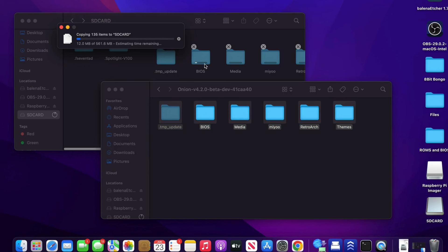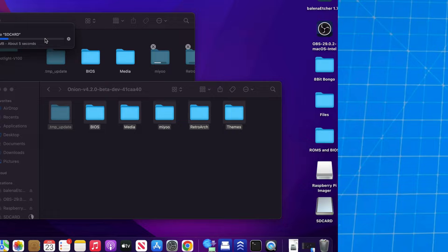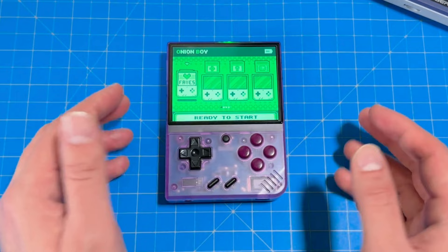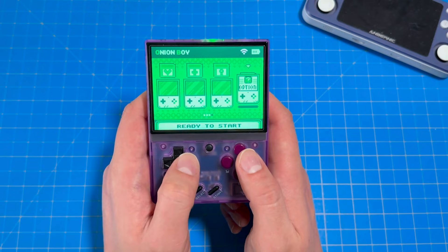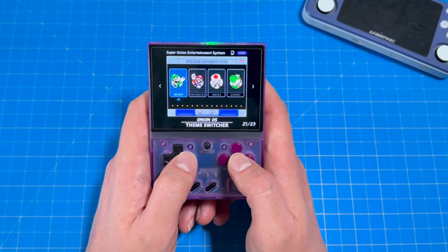The setup process was pretty straightforward. I put on some of my favorite games and it was time to start gaming. Before I tell you about the games I tested, I wanted to share a few things about Onion OS. First of all, Onion OS has my favorite UI as of today. One thing I find awesome is the fact that you can change the theme to all these different options — I love how retro this particular theme feels, but there are a bunch more. Look — even TechTweet made one.